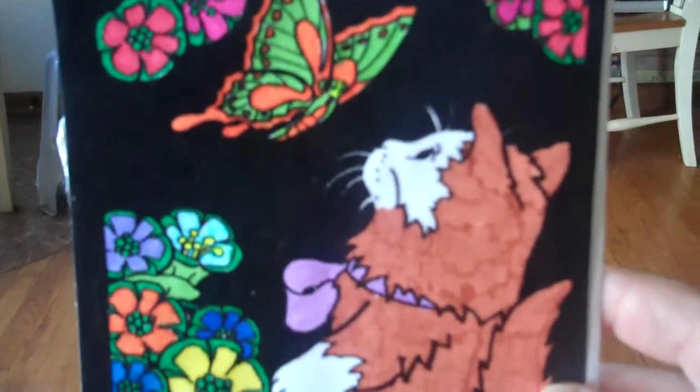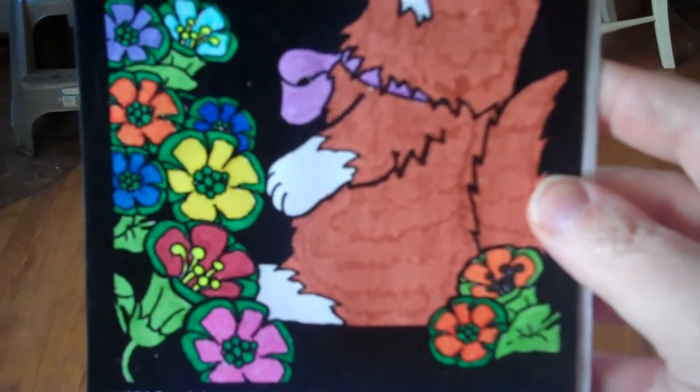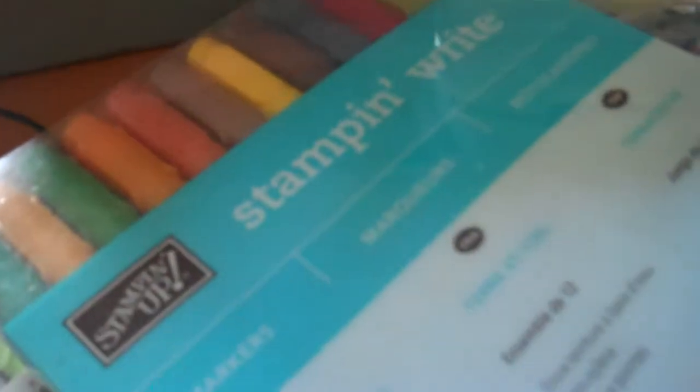Look at my pretty picture — I colored! Isn't it beauteous? So therapeutic, really it is. I used my Stampin' Up markers for the most part, and a few Rose Art. Crayola, Rose Art — oh well, I had fun.